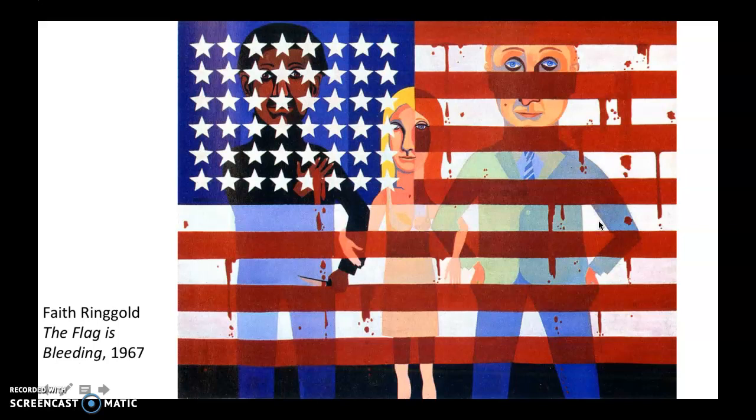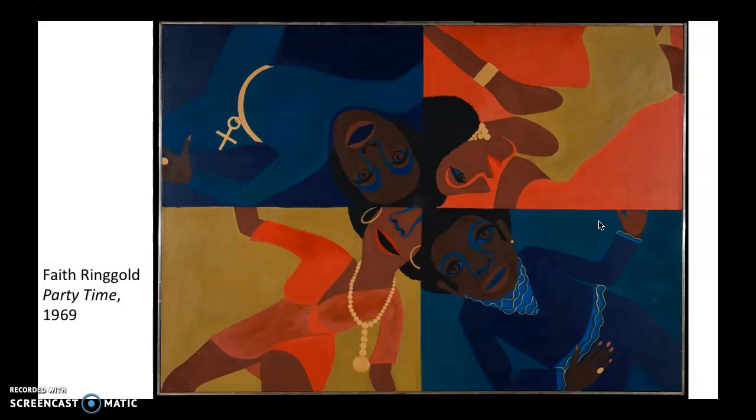Pretty political paintings, very graphic — not graphic like bloody, although this one is, but I mean graphic like very clear. I love this one. This just seems like a lot of fun, and it's called Party Time, which is perfect.